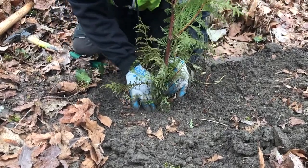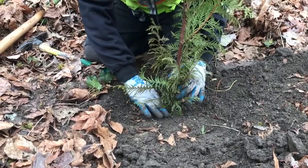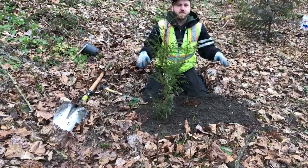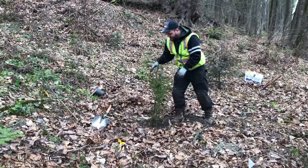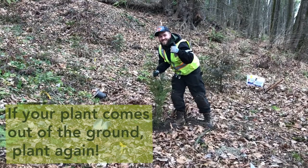Once you have packed the soil up to the root collar, but no higher, firmly pack the soil down to remove all air pockets. When you are done packing the soil, gently pull the plant's stem to ensure it's firmly in the ground — we call this a tug test. If the plant comes out of the ground at all, it needs to be packed in more or it wasn't properly incorporated into the ground.